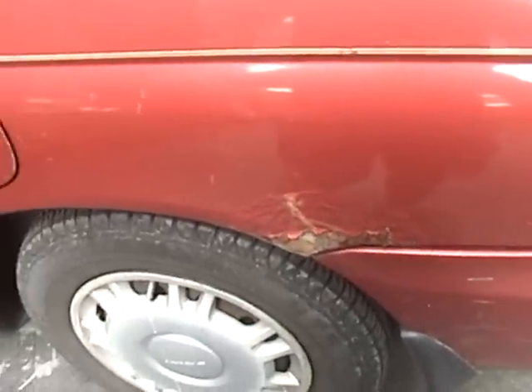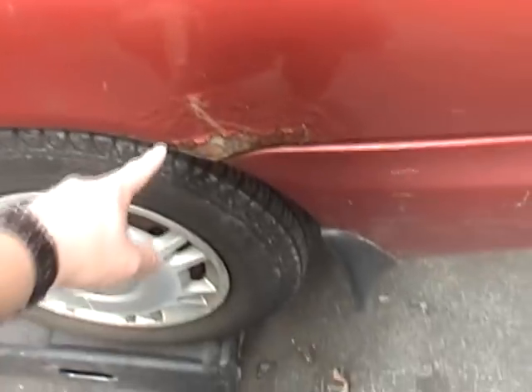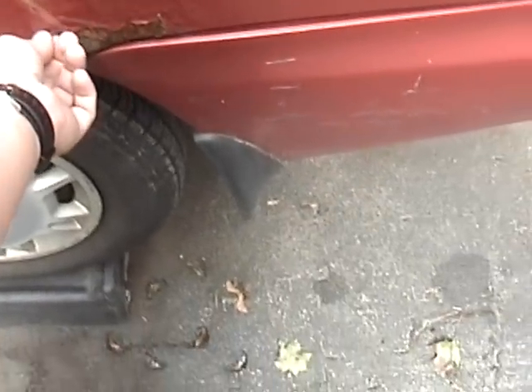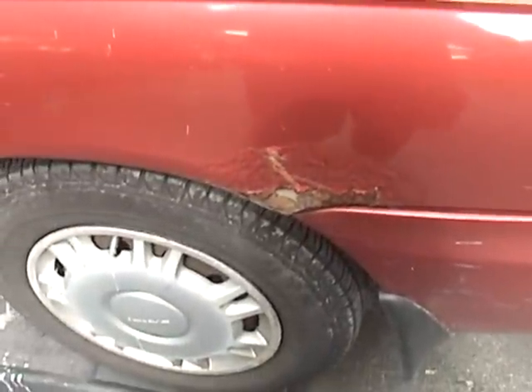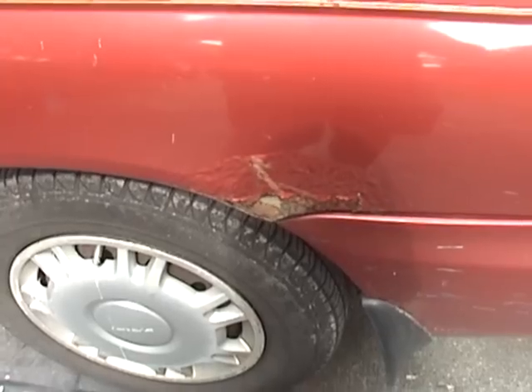Overall, when I bought this car I thought it was pretty clean. I mean, it is a native New England car. Obviously there's this spot I have to take care of. You can see the panel is completely rotted there, so I'm going to have to take that down, take that back to bare metal, and then coat it and put a patch in there.